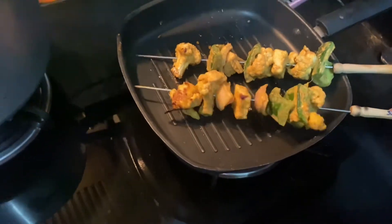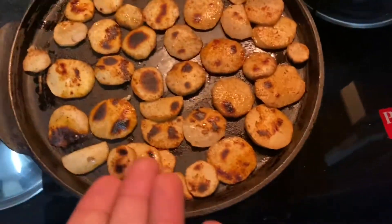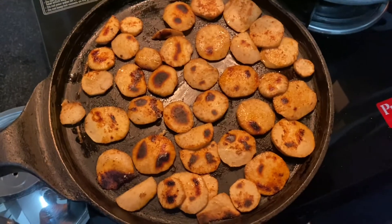This is a Tandoori Tava and she is pan frying it. Here is my usual sweet potato Tava fry. This soup is ready to cook. Let's taste it.